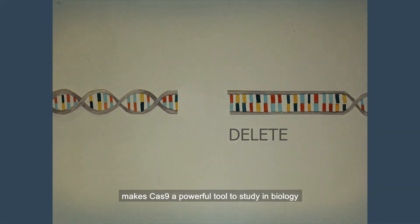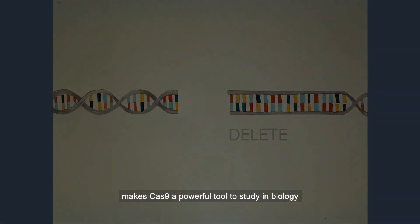This ability makes Cas9 a powerful tool for studying biology.